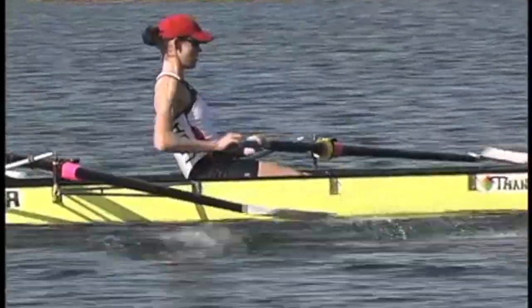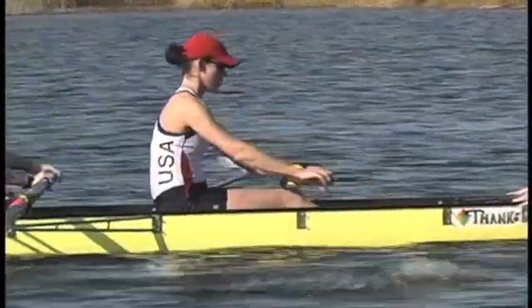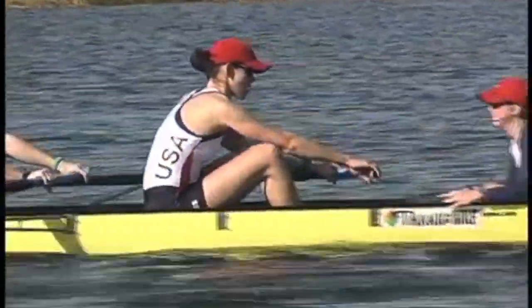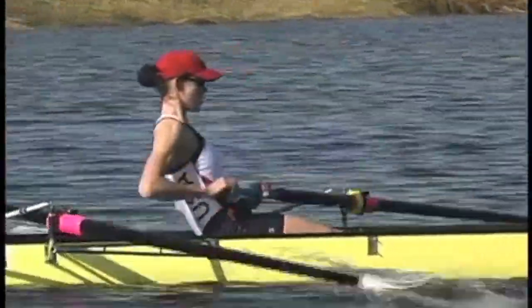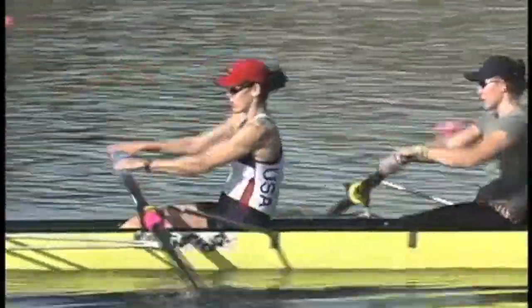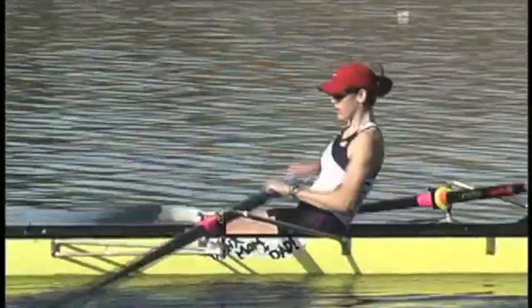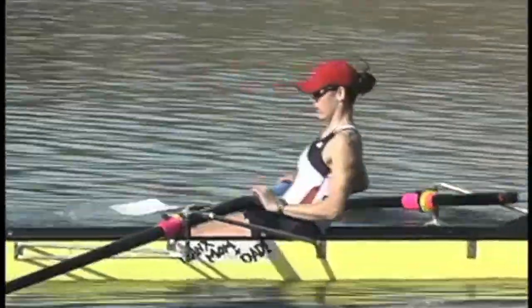The rowing motion is a cyclical motion with two phases. The recovery phase is when the blades are out of the water and the athletes are sliding forward towards the catch. The catch — putting the blade into the water — is the very last part of the recovery. The drive phase is when the blade is in the water and the athlete applies the power to move the boat.